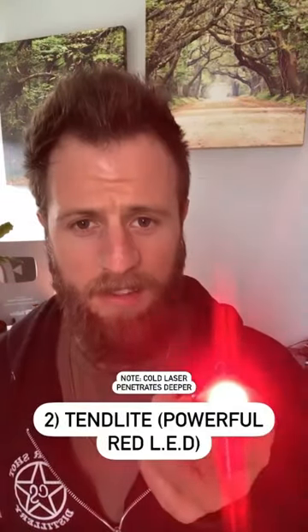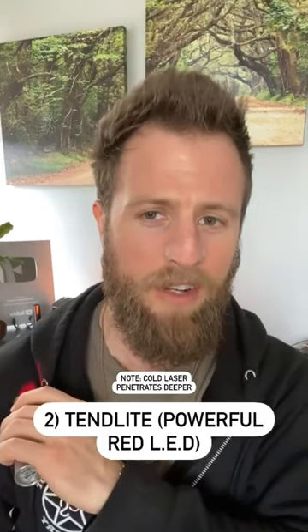What I will then do is stack that with something like a tend light like this, right on the area that needs it, to help guide blood flow to that area.